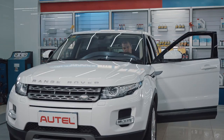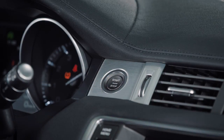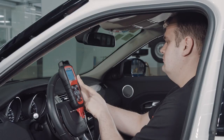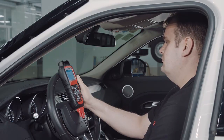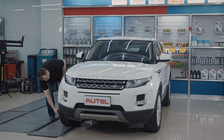Turn ignition to the on position. Connect the TPMS tool to the OBD2 port and write the sensor IDs with the ignition still in the on position. Then re-scan each sensor.